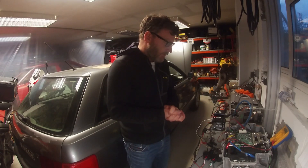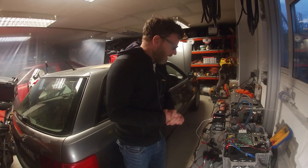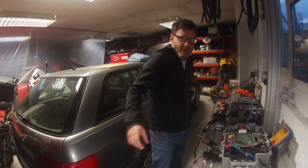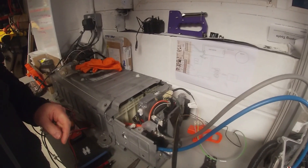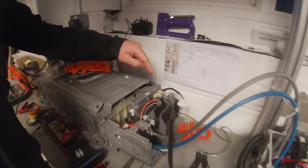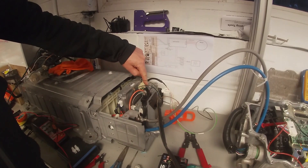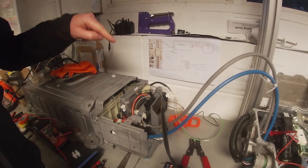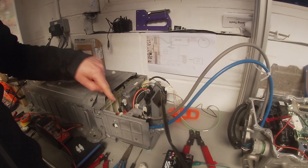Finally got it working. So let me show you how it works. It's a mess, but it all makes sense. What you have here is your pre-charge contactor, your main positive contactor, and your main negative contactor.